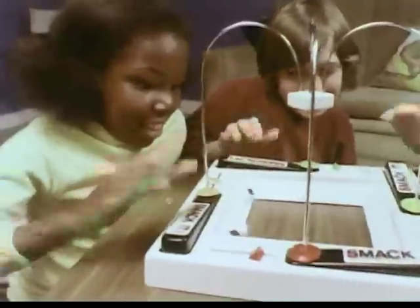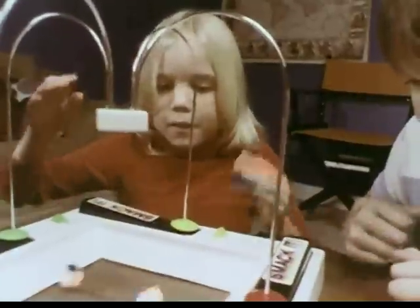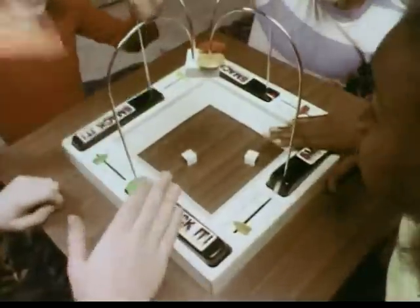To get your piece to the center first, you gotta be fast. You can hold back and wait to react. But when you react, smack it!